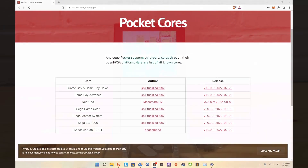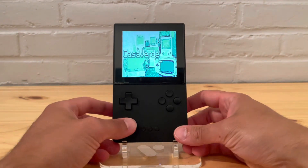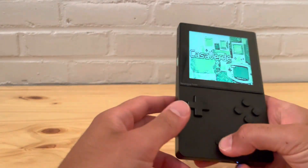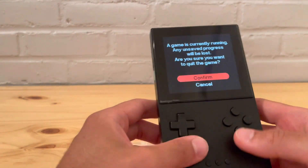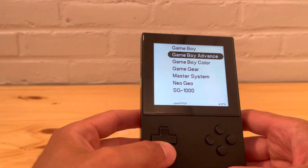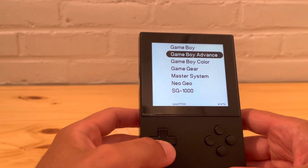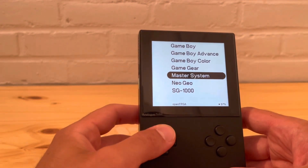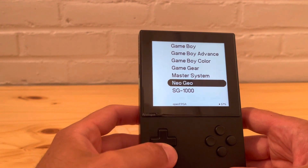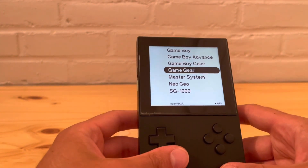Now that we're back on the Pocket, let's go to Open FPGA. As you can see, before we just had Game Boy Advance, Game Boy Color, and Neo Geo — now we have Game Gear, Sega Master System, and Sega 1000.